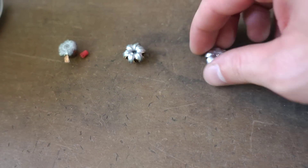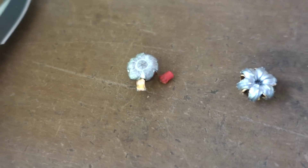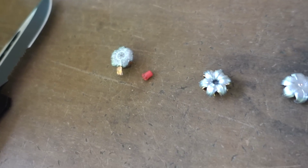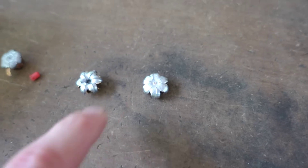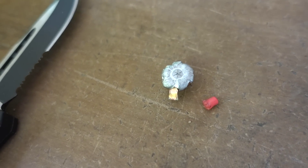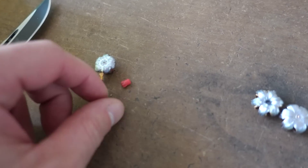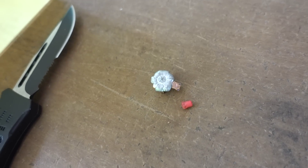Here are our three bullets that I dug out of the gel. On the left is the Hornady Critical Duty — you can see the red polymer insert that came out of the hollow point when it hit the gel. Then here is the HST and the Gold Dot. The problem is the HST and the Gold Dot didn't expand when they went through the denim — these two only expanded when they hit bare gelatin. The Hornady Critical Duty expanded through the denim just like it was supposed to, and that red polymer piece worked exactly as designed, keeping the hollow point plugged until it passed through the denim.